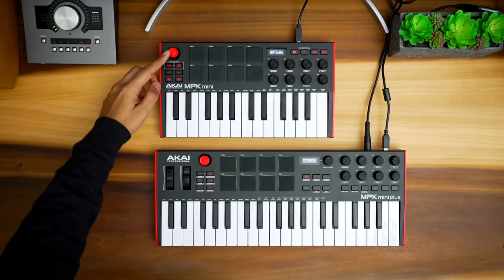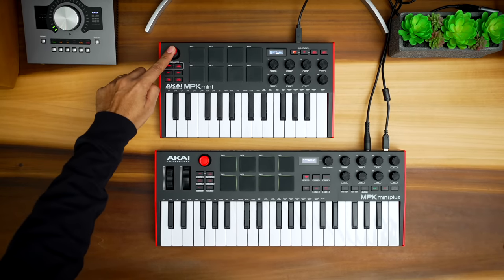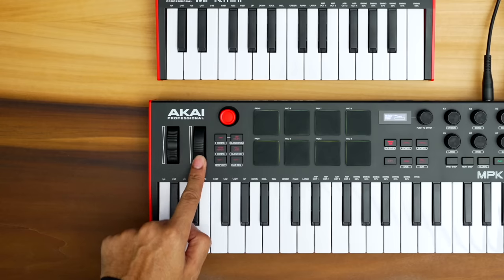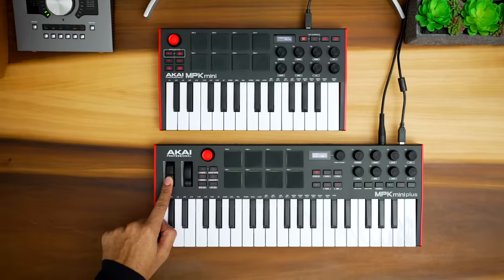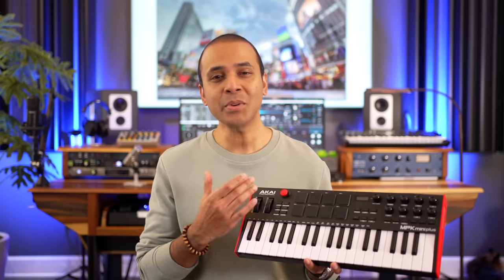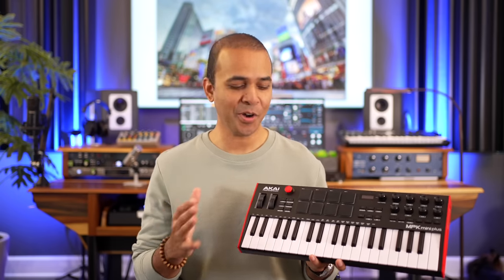The MPK Mini has a joystick to control pitch bend and modulation. I never liked the joystick, so I was happy when they added traditional wheels on the MPK Plus — much better. And they kept the joystick as well. You can configure what the joystick controls, so you've got that little extra on the Mini Plus. If any of you own one of these keyboards with the joystick, let me know what you use it for in the comments below.